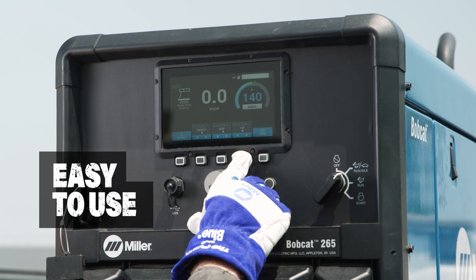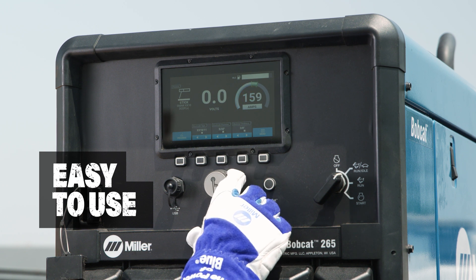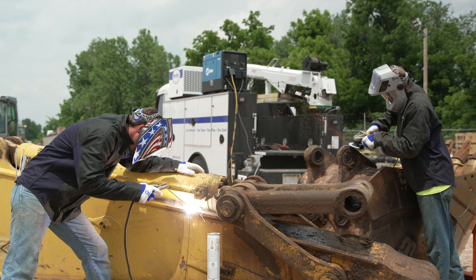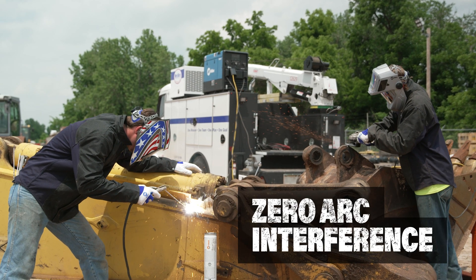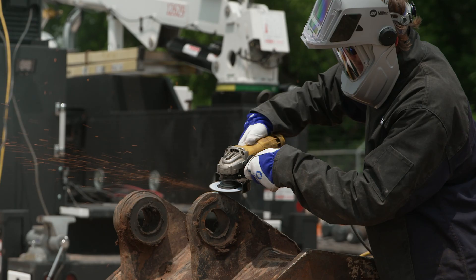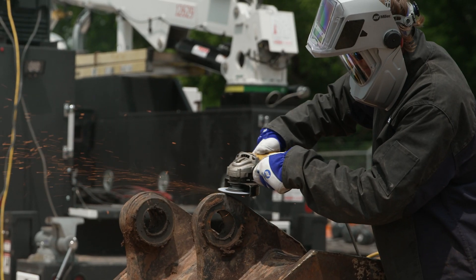Auto Set technology makes setting weld parameters fast, easy and accurate for welders of all skill levels. You can rely on full auxiliary power that has zero welding arc interference for superior weld quality, while at the same time providing the clean generator power you need.